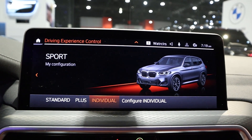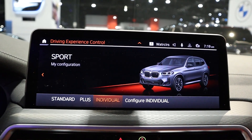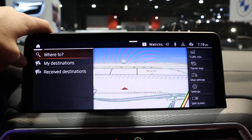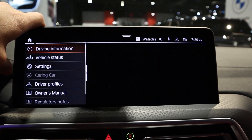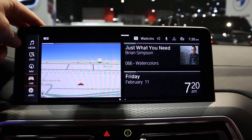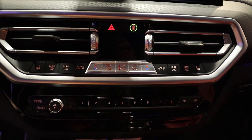The infotainment system here is the older version — BMW has an upgraded system for some of their newer cars. I actually like this one. The new one is cool and flashy, but this one is great. I didn't think BMW needed to upgrade their system, but they made something great even greater. Down below you've got some analog controls for the climate system.